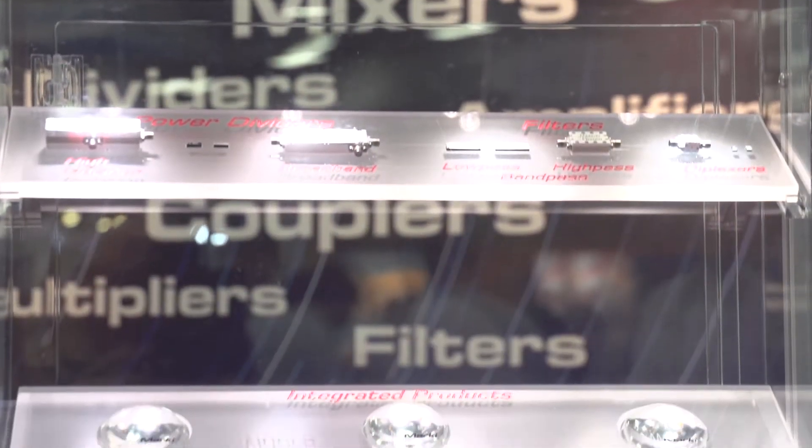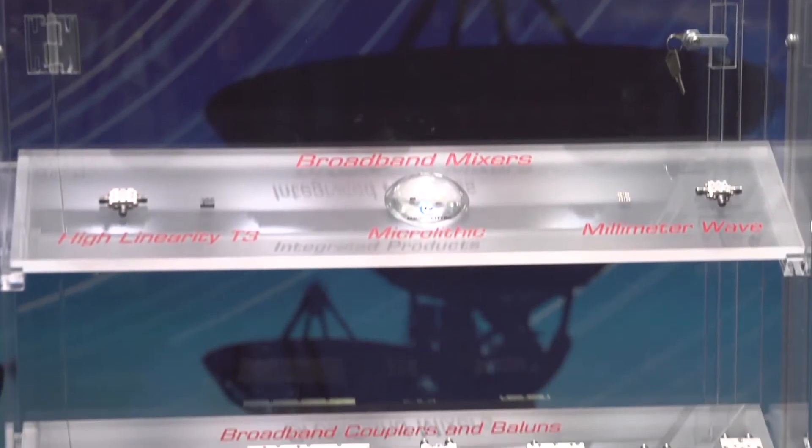At Marquee Microwave, our goal is to build and design the best microwave components in the world. We do this through a tremendous amount of effort in the design and manufacturing space, designing high-performance mixers, high-performance amplifiers, power dividers, and couplers from DC through 67 gigahertz. In the future, we'll be heading into the millimeter wave as well, going up through potentially as far as about 110 gigahertz for most of our product lines.